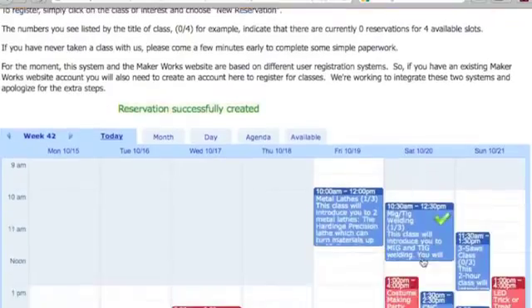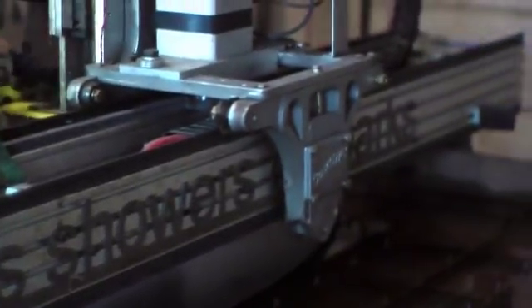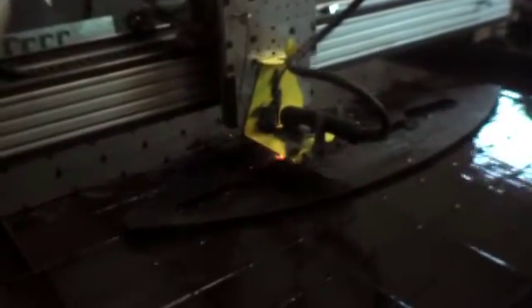In the class, you'll learn how to operate the plasma cutter safely. Once you've taken the class, you're ready to use the machine. MakerWorks sells day, month, and year memberships to fit your needs. Members can reserve time on the plasma cutter and of course have access to the rest of MakerWorks.